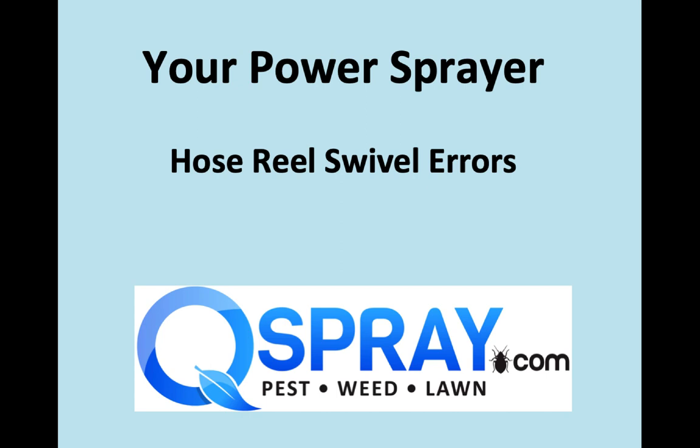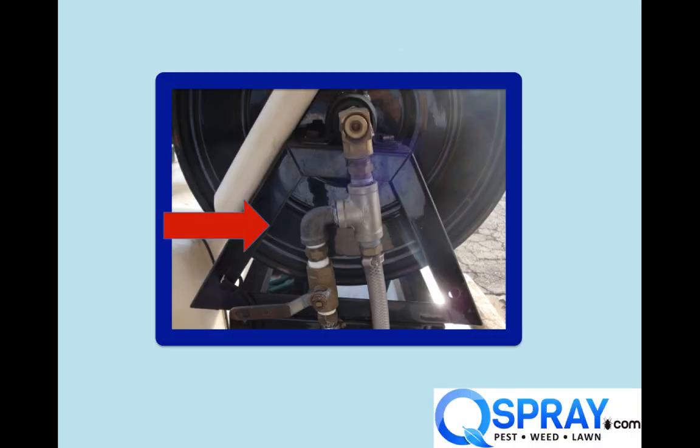Hello, this is Andrew Grease from Quality Equipment and Spray, QSpray.com, your spray equipment experts. Today I'm going to talk about your power sprayer, specifically some of the issues we see with hose reels and hose reel swivels on power sprayers. This is a common area of problems, and I thought I'd share them so that perhaps you could avoid some of these problems.